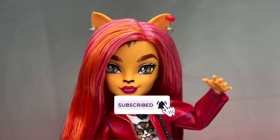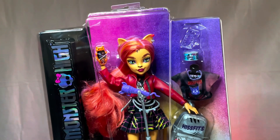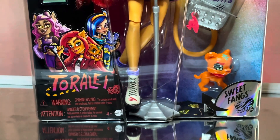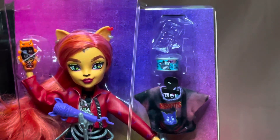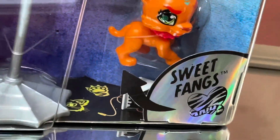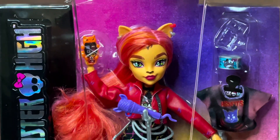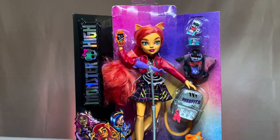Let's get right into this video. I'm sure you all have seen the G3 boxes, but I'm just going to show you real quick. It says Monster High over to the side and has like this reflective sort of film over it. Toralei is over here looking real good in the box with her pet Sweet Fangs. The box definitely has this kind of modern twist to it - the colors are kind of giving like a very modern vibe. Then you have Toralei's artwork, which is actually pretty cute.